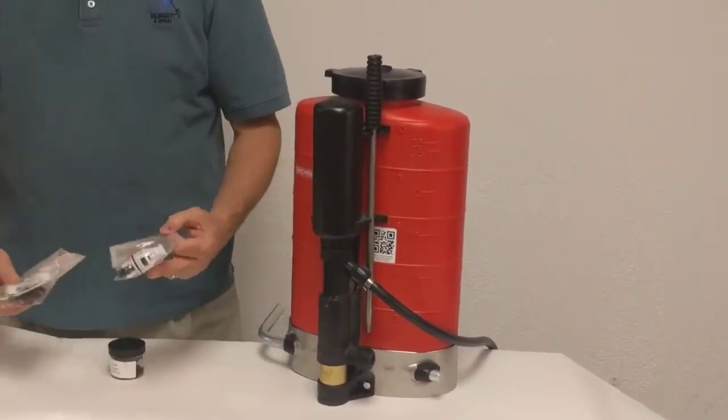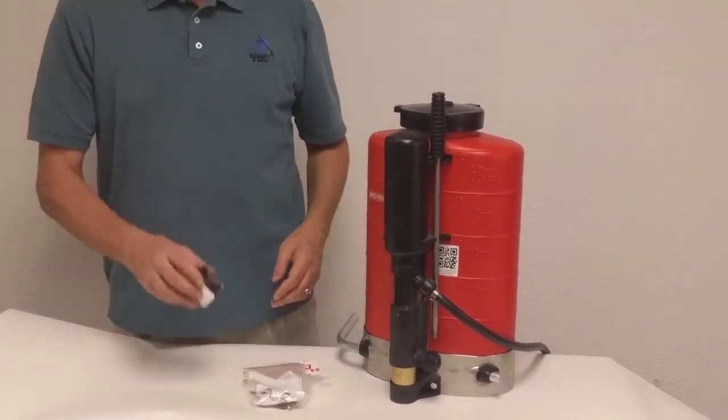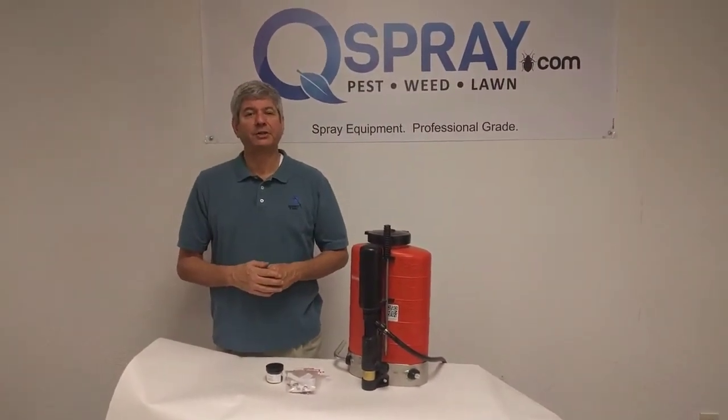And these four items — the check valve, the gasket repair set, the valve repair set, and the grease — make a great one-year service kit for you. Look for them at QSpray.com. Thanks so much for watching.